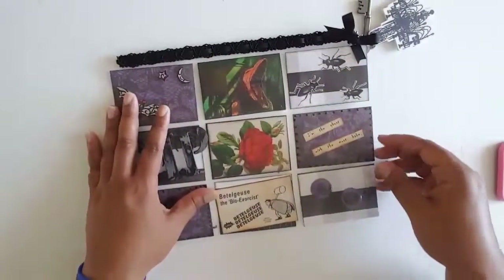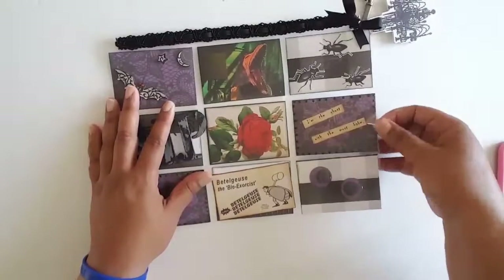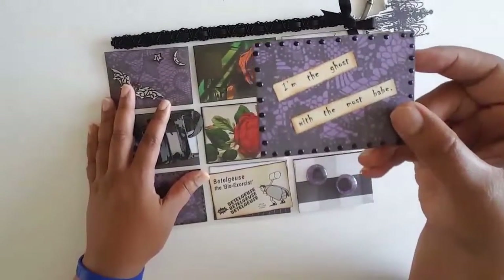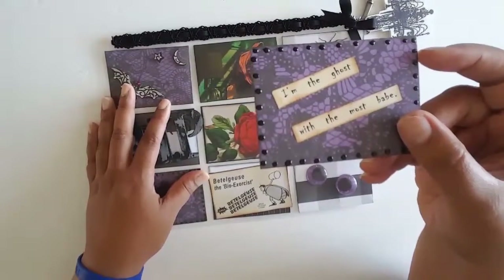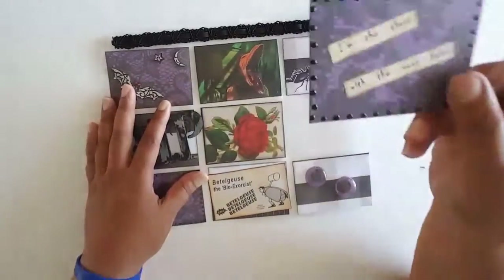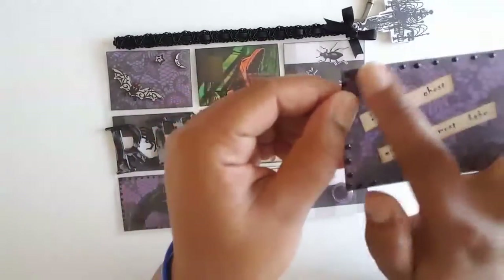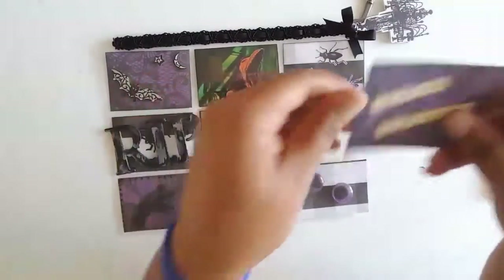The middle one here says 'I'm the ghost with the most, babe' — it's just printed out and I colored it with antique linen to give it that distressed look. I also put Nuvo dots around it for accents.